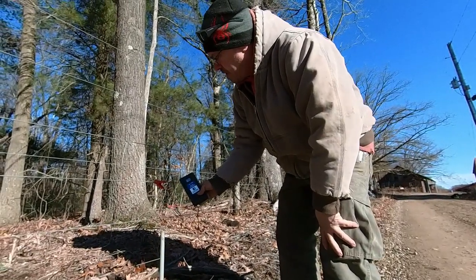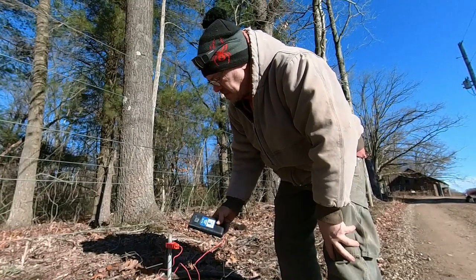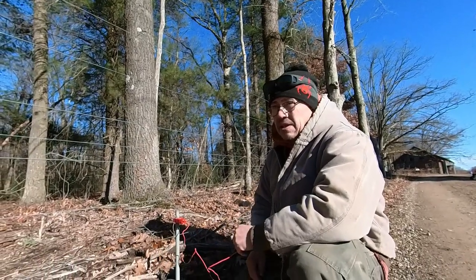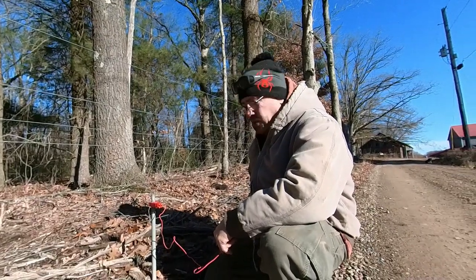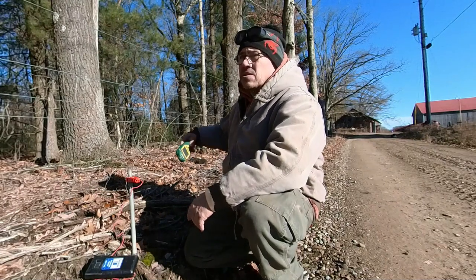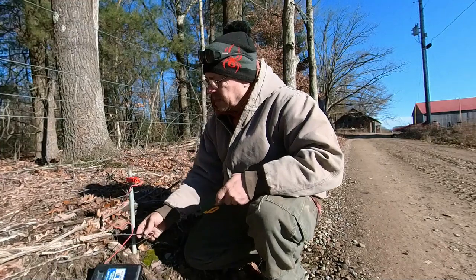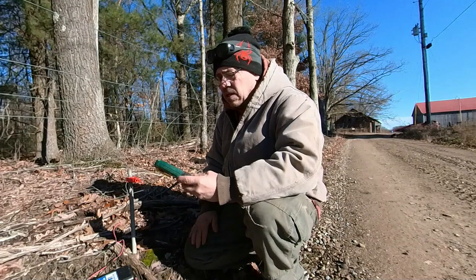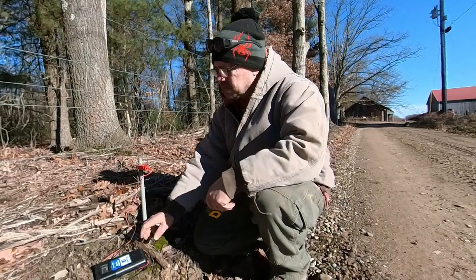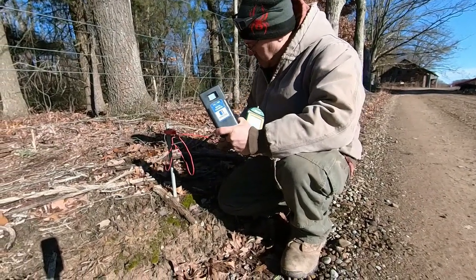The fence is right at 7,500 volts. We were actually able to get ours grounded down to 200 volts, which was ideal. But we were only able to short it down to two and a half thousand volts — I put as many ground rods on as I possibly could and just couldn't get it shorted down further. A handheld fence tester will not work when testing your ground field — you need the style with the ground stake.